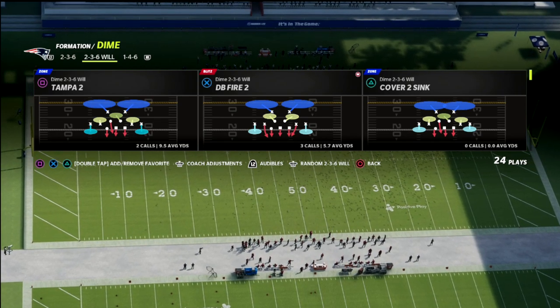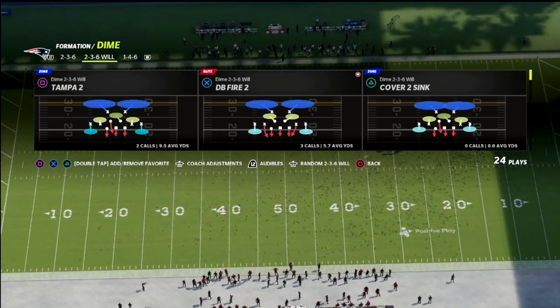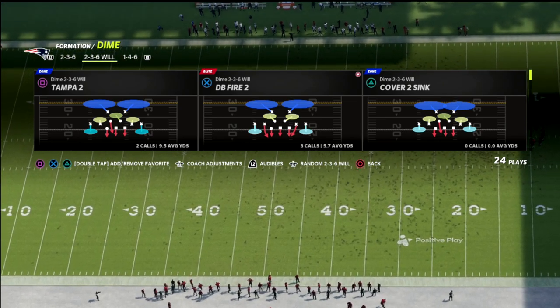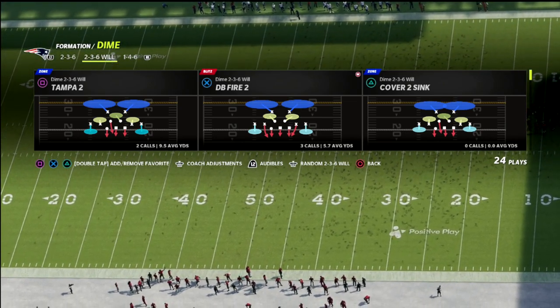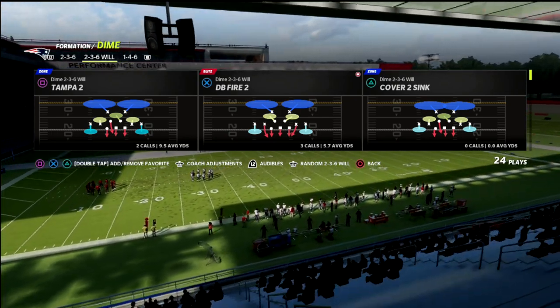Bunch, bunch tight end, gun tight slots, gun tight offset — some of those formations where the escape artist is so hard to guard. This is a decent concept, and it's a very simple setup.